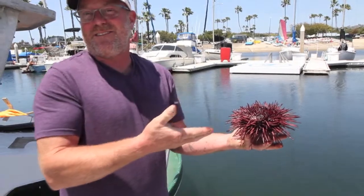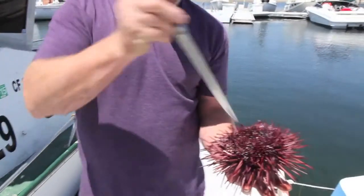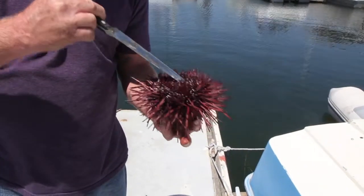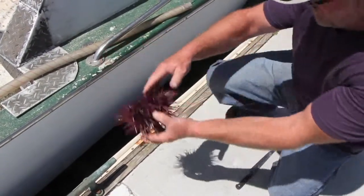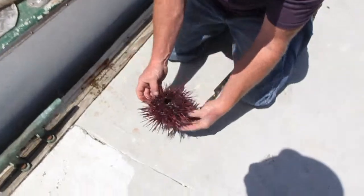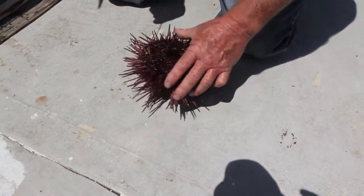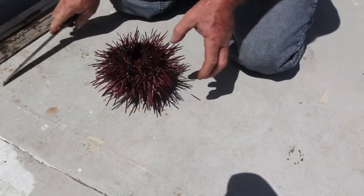I don't have kitchen shears with me so I'll use my knife — wasn't really prepared for this. You would take your paring knife and cut out the mouth. Drain the water out. I'll just go in a little bit here, a little bit here, and then I turn the knife and it cracks open. It's just that easy.